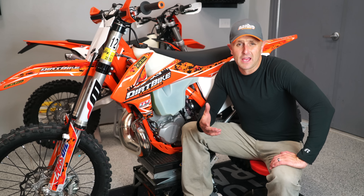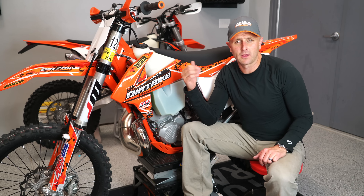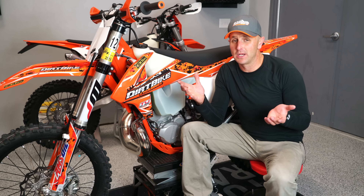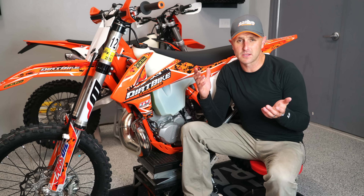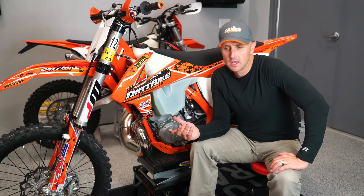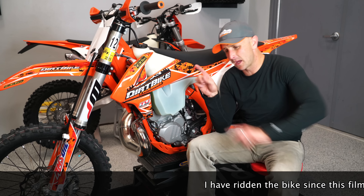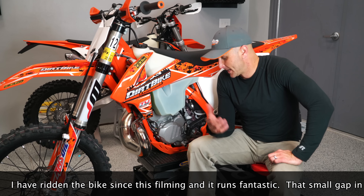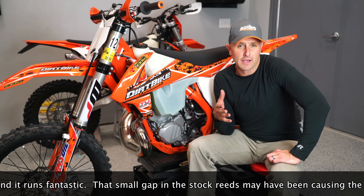I got the bike all put back together and then took it around the block around the neighborhood for a few minutes. It's getting dark, so I didn't go on a full-on ride. But it ran really, really well. Whether or not it's going to run remarkably better than the stock reed cage, only time will tell. It probably is not going to be remarkably better because there wasn't anything terribly wrong with that stock one, although I could see a little bit of daylight there on the sides on those corners with the stock reeds. So this should be an improvement and we'll find out over the summer.